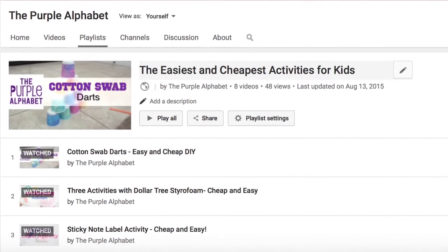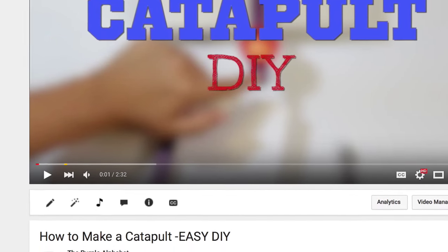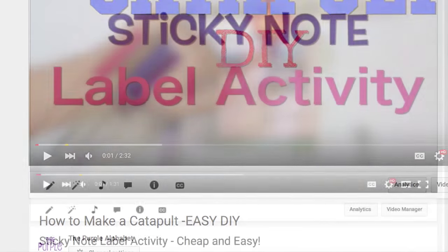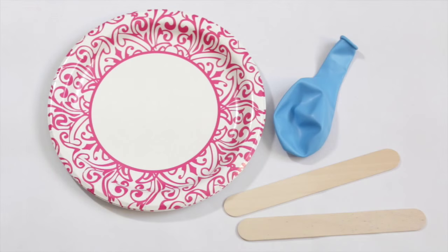You'll find things like how to make darts out of cotton swabs, how to make your own catapult, or your own sticky game activity. Like I said, these are real cheap and easy activities that are just grab-and-go. That's what we have for today.